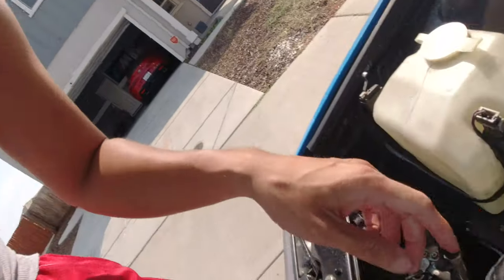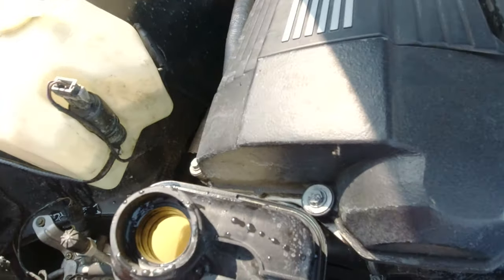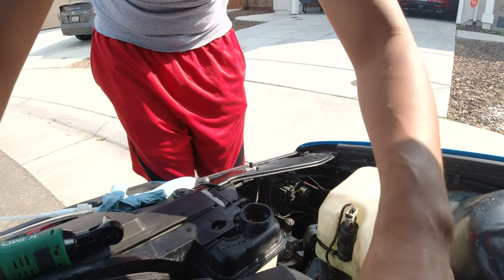It's probably going to spill over. We still have a little bit in there, but luckily we're on the street here, so as long as it's not in my driveway. Don't worry, I'll wipe it up — you're not supposed to leave coolant out like that, so we'll take care of that.